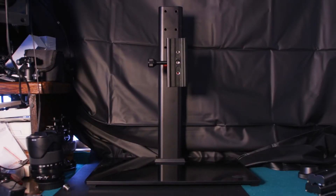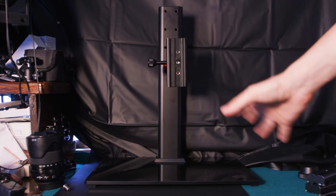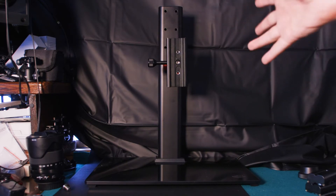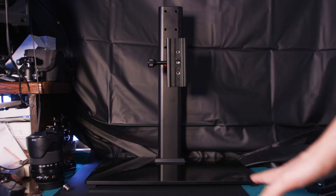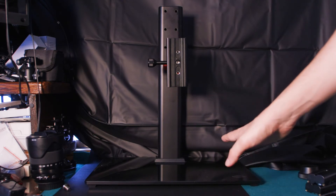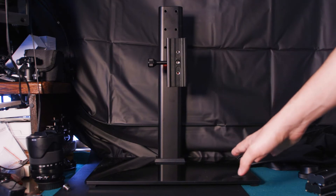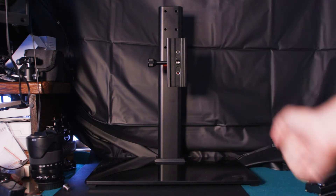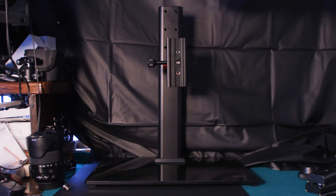Di cosa abbiamo bisogno per utilizzare il sistema Valoi? Come prima cosa, un copy stand che permette di attaccare la nostra macchina fotografica. In commercio ce ne sono di diversi tipi, ma potete anche trovare una soluzione fai da te, come ho fatto io qui: ho utilizzato un portatelevisore da 32 pollici.